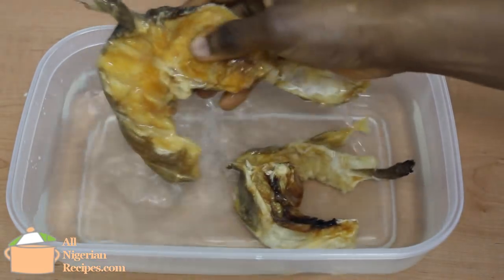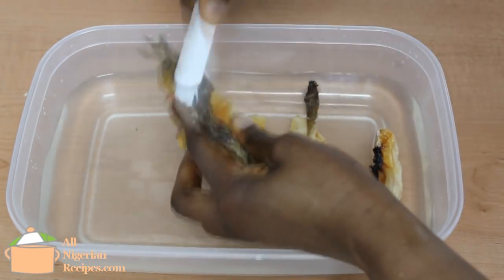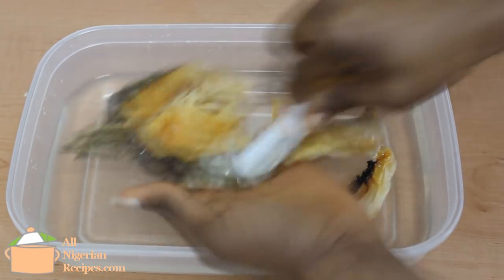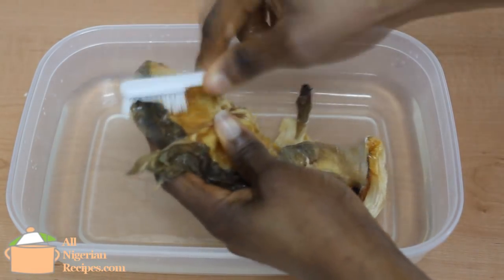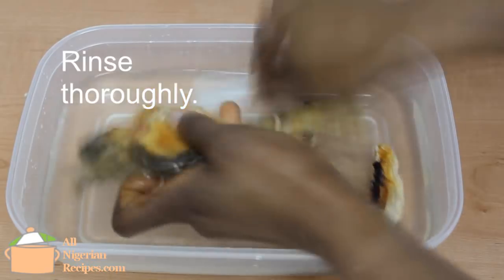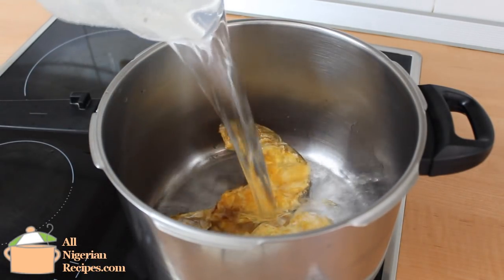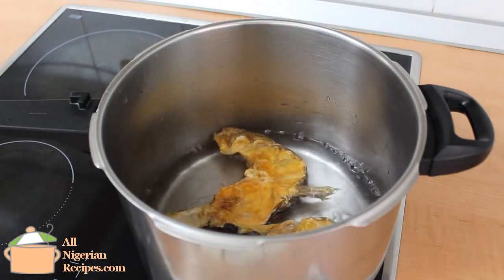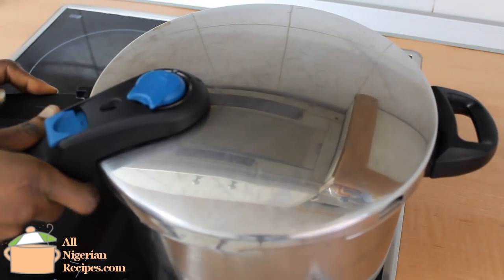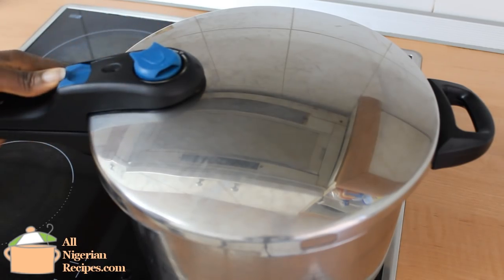After a few minutes, you can see that the stockfish is still hard. I use my special brush to wash it very well. In Nigerian markets, these stockfish are displayed in the open and they collect lots of dust, so wash until the dust is gone. The fastest way to soften stockfish is by using a pressure pot — it softens in 7 minutes maximum from when the pot is pressurized.